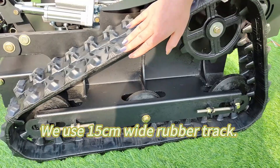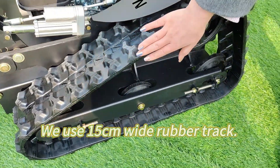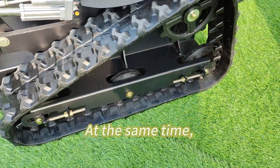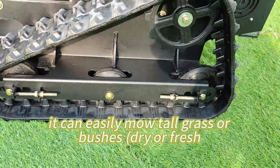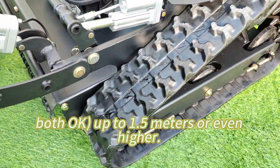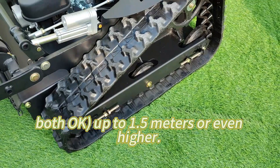We use a 15-centimeter-wide rubber track. It can work well on slopes up to 60 degrees. At the same time, it can easily mow tall grass or bushes — dry or fresh, both okay — up to 1.5 meters or even higher.